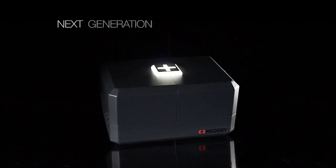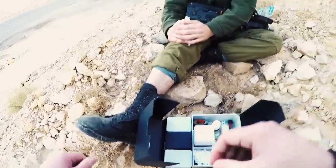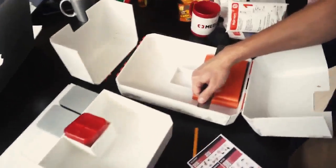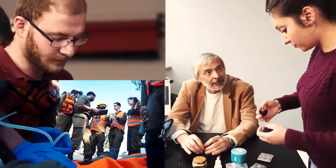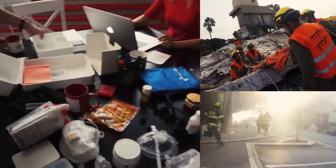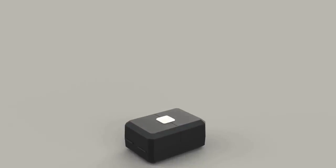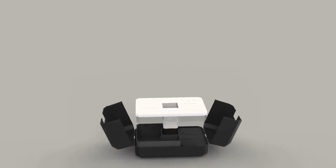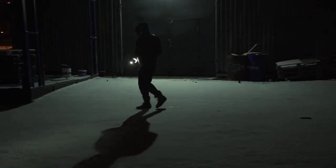MedC is the next generation first aid and rescue kit designed specially to help you in case of emergency or any other unpredictable situation. The creation process was based on knowledge and experience of professional travelers, doctors, soldiers, rescuers and survival experts. The minimalistic case design combines three sections and the main core, which lights up the inner space of the case and can be used as a detachable torch in case of emergency.